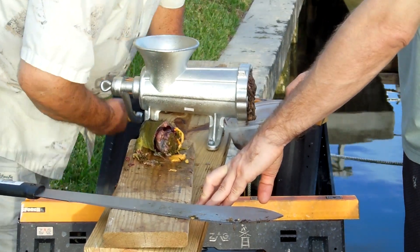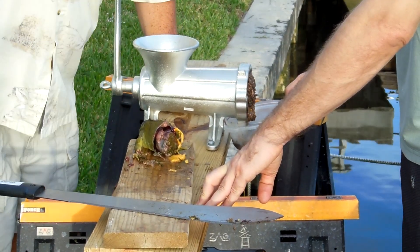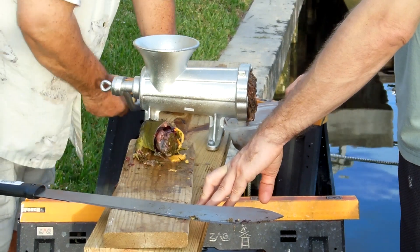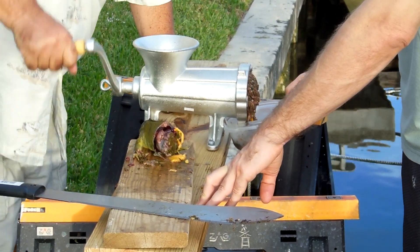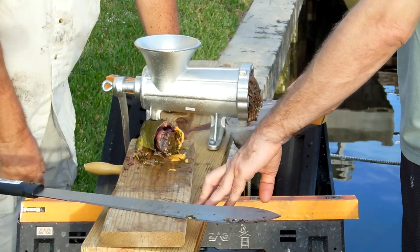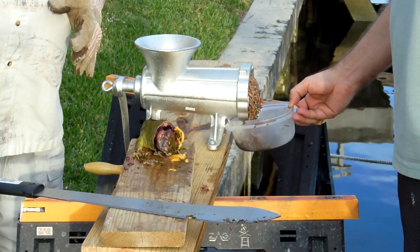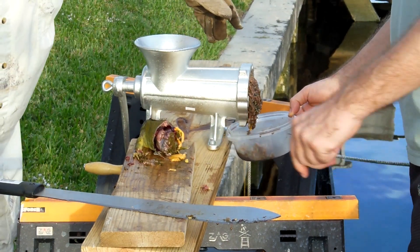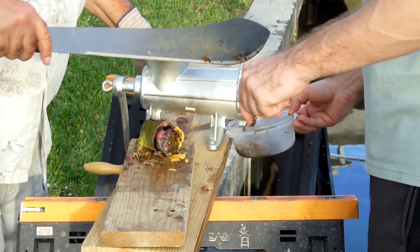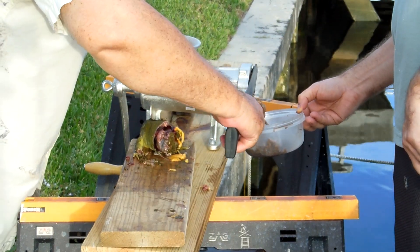There's got to be a better way to do this. Yeah, it's called a machine with a 300 horsepower motor attached to it. Think of the exercise you're getting. Shut up. Why don't you show the camera what we've got so far? I'll just scrape some of that off of there.